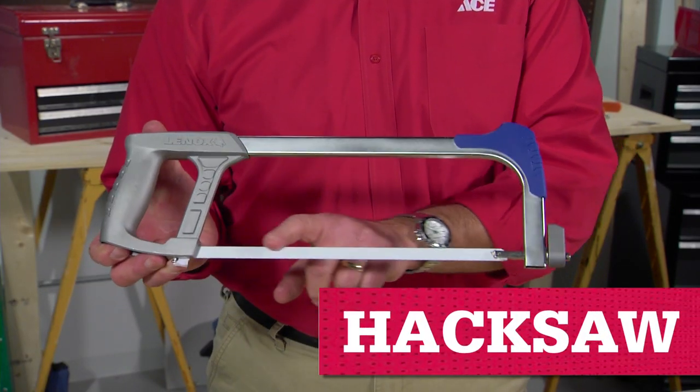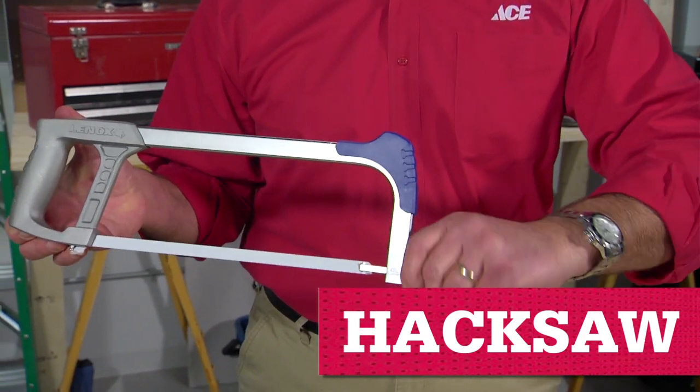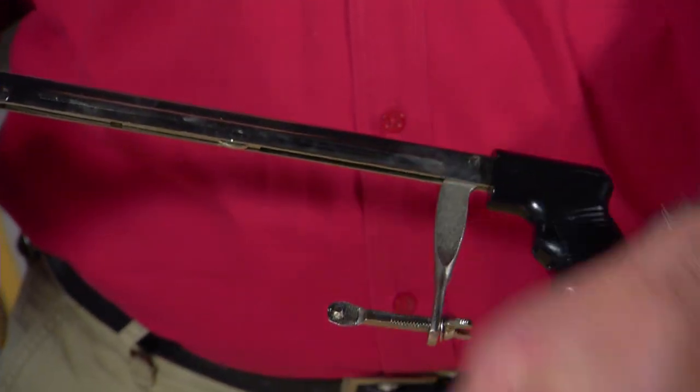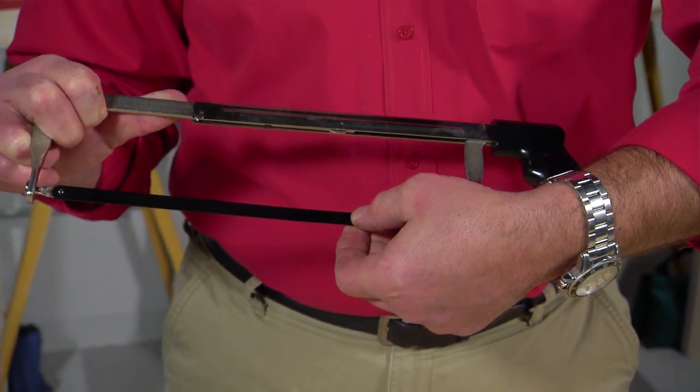A hacksaw has a bow shape with a thin blade. By adjusting the blade tension you can make it more rigid, which prevents twisting or bending. You can also switch out the blade for rougher or finer cutting, or reverse it so it's cutting on the pull stroke.